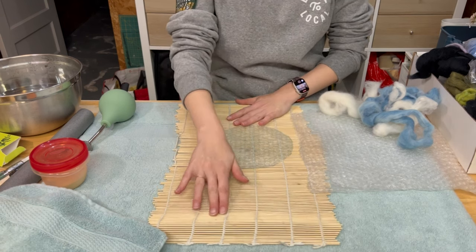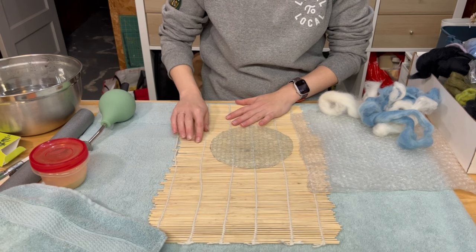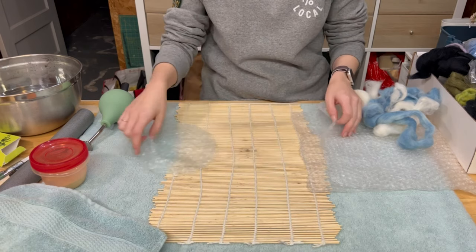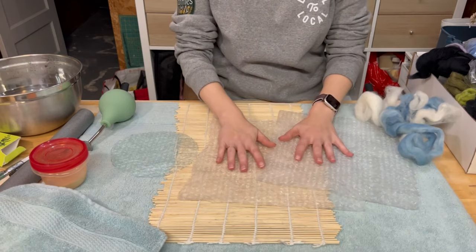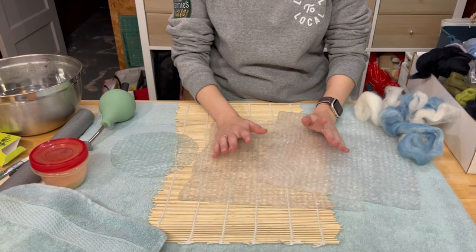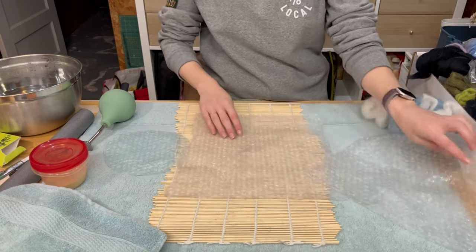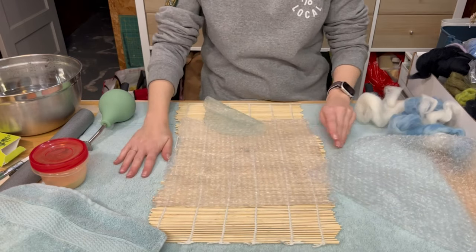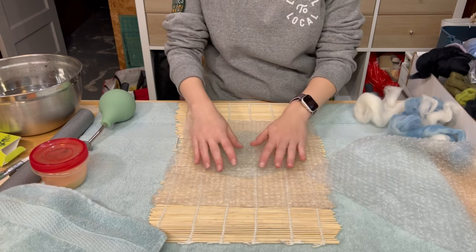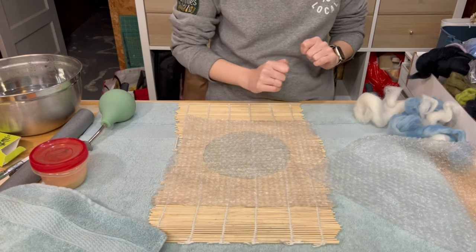I have my felting mat here which is just one of those old sushi mats. It's actually kind of falling apart but it still works, and I've got two other pieces of bubble wrap to use to actually felt it. So we'll start with a towel down, the felting mat, a piece of bubble wrap, and we're going to put down our resist here to start the layers.